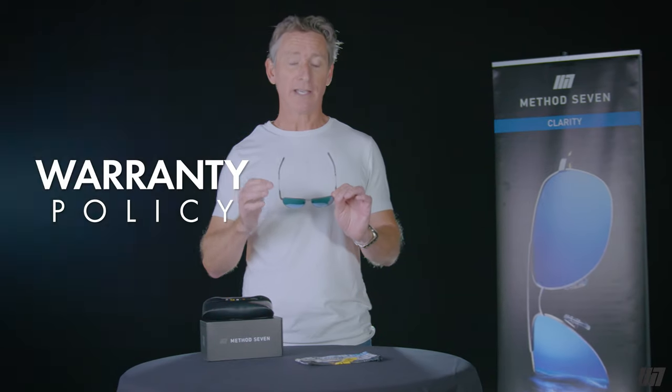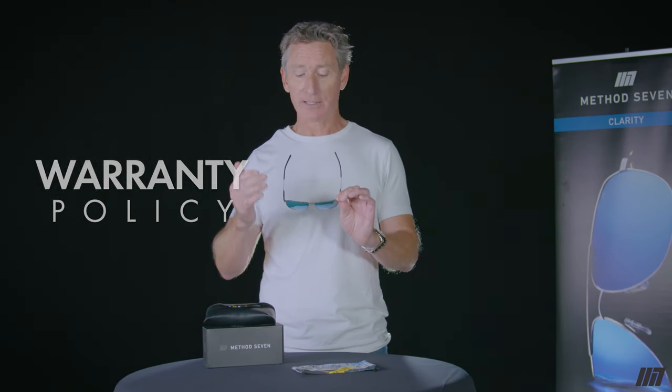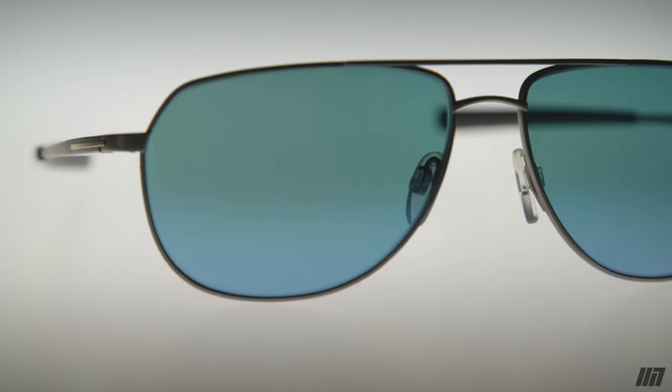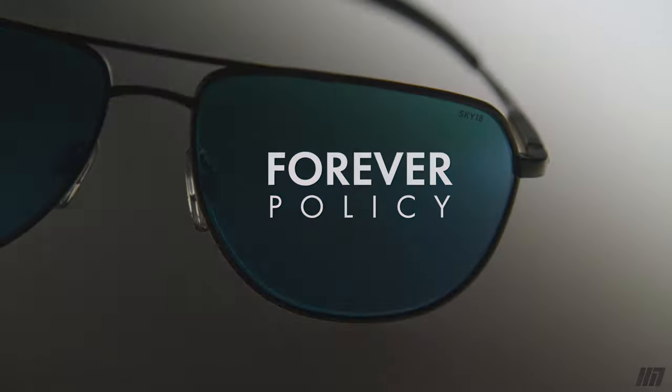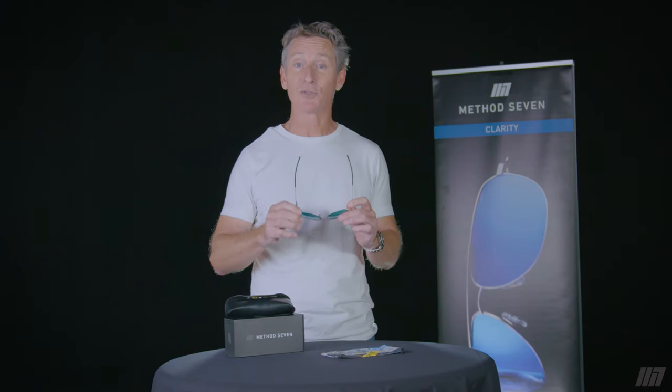If anything does go wrong with your Method 7 glasses, we have two ways to take care of you. One is our lifetime guarantee on materials and workmanship — if something goes wrong that's our fault, we will repair or replace the product. If you have an accident, like driving over them with your car, you can send us all of the parts and we have something called a forever policy whereby we give you 50% off a new product to replace them, because we want you to stay in your Method 7s.